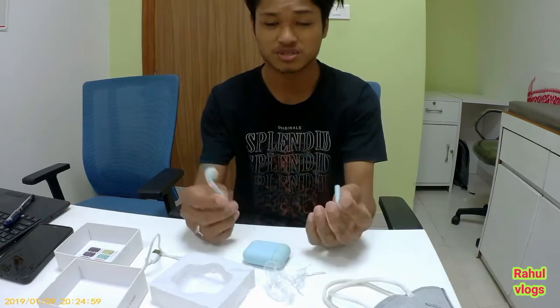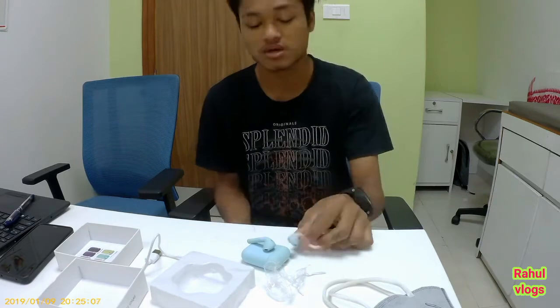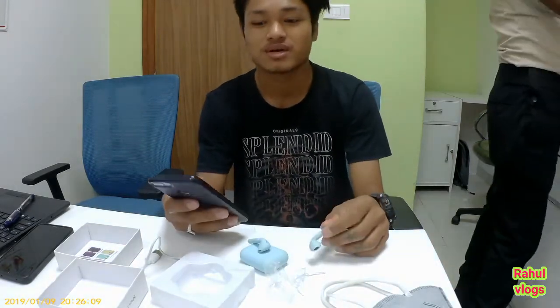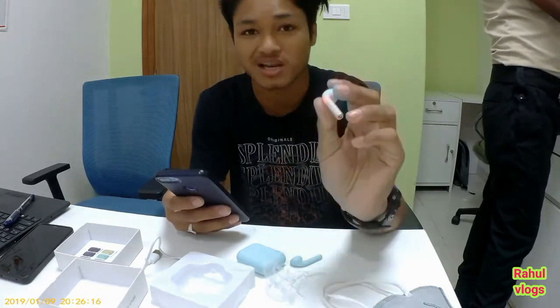This is the unboxing. We will talk about the features. We will get a mic. Bluetooth version is 5.0. Wireless range is 10 meters. We will get a red and blue indicator light.